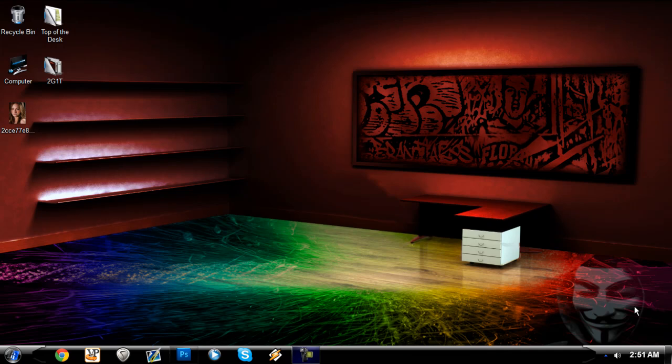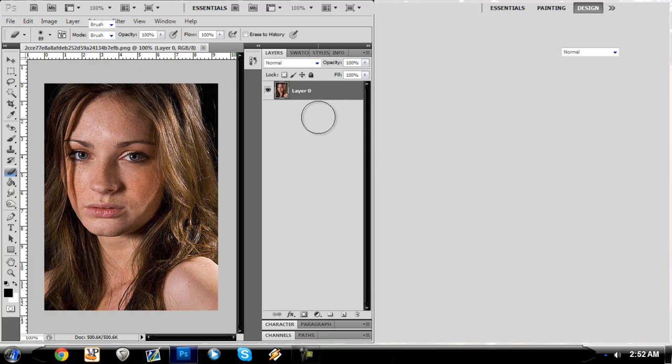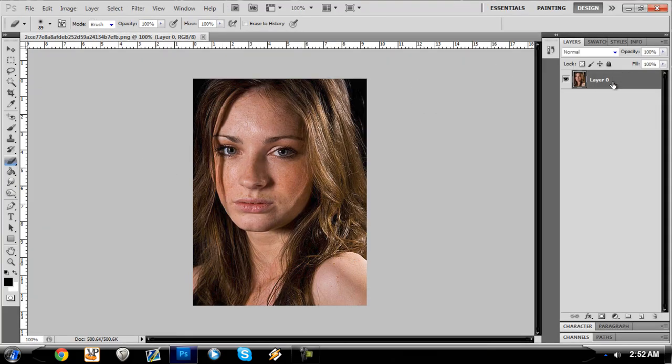Hey guys, Brandon here with Two Guys One Tube, and we're going to do another Photoshop tutorial — clearing up skin and making it look smooth like the models, because we know that nobody has perfectly smooth skin like this girl right here. She's a pretty girl but she has dry skin.